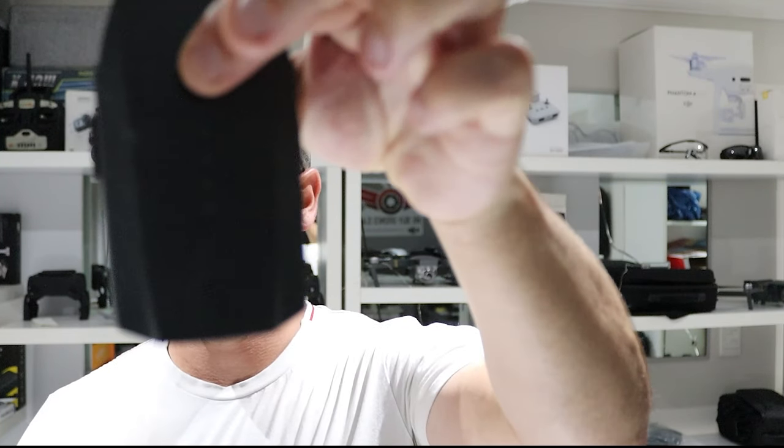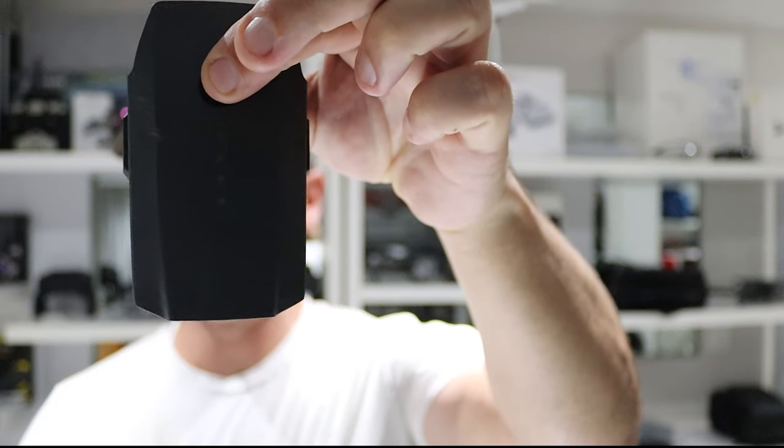We all get busy in life — things happen, sometimes we have to put our toys away for a couple of months. Maybe traveling overseas, or life just gets busy with kids, family, friends. So we forget about a drone for six months, decide today's a beautiful day to fly, head off to the cupboard, grab the drone, try to turn the battery on, and it is absolutely dead.